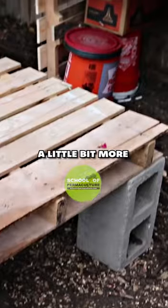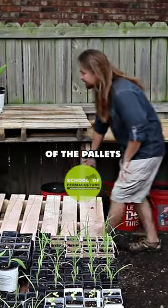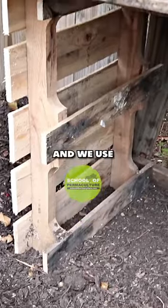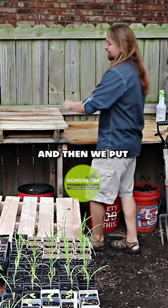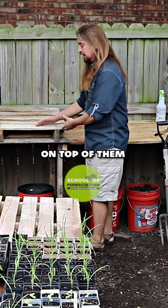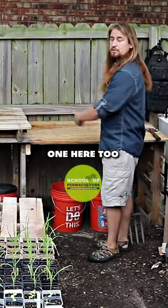If we go back here a little bit more, you can see what we did — we've cut some of the pallets in half and used those as legs, then put another pallet on top of them, screwed those into the legs. We're going to go ahead and put one here too.